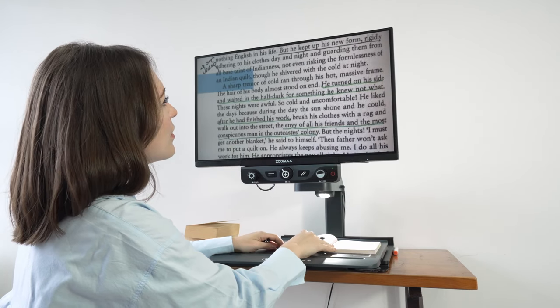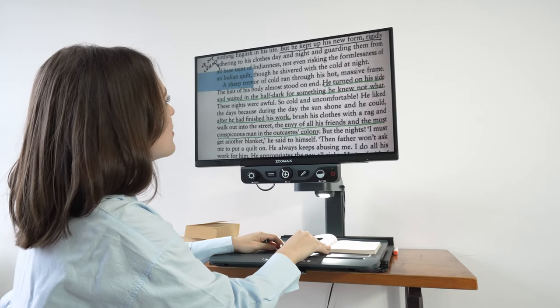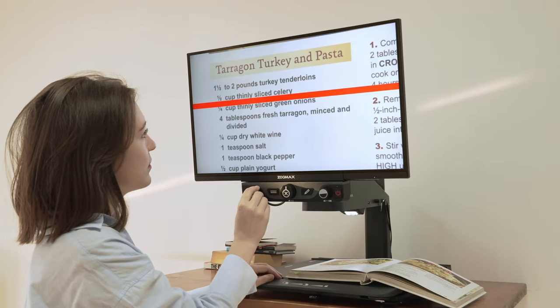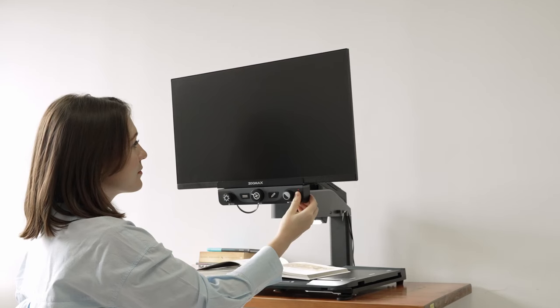Luna HD 24 Pro is designed to be easy to use. Kids age 10 or people over 80 years old can get the device under full control in minutes. Just plug in and press the power button to turn it on.